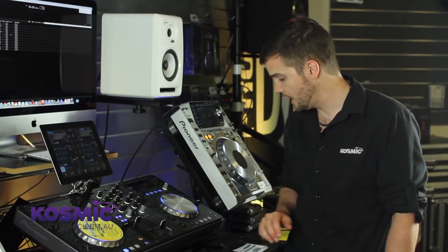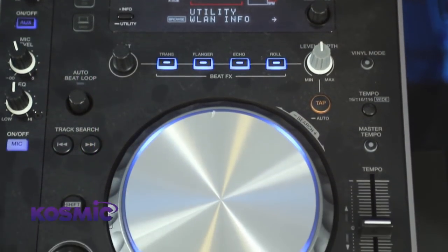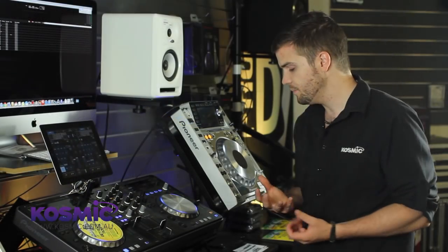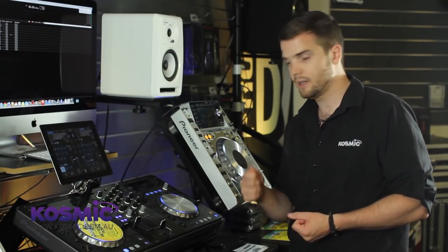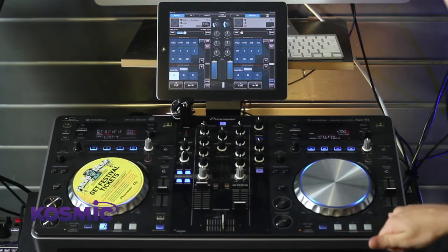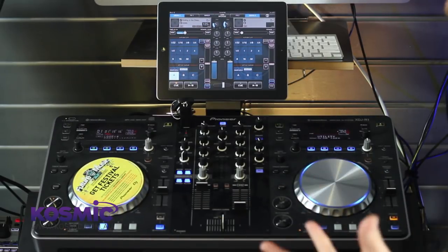In the bottom right of each deck, we have our master and sync button. The way this works, you're going to have to run your tracks through Rekordbox first so it can analyse where the beat grids are. Once you've done that, it'll automatically detect the beat grid information, and then we can hit the sync or master button to automatically match the tempo of the two tracks.